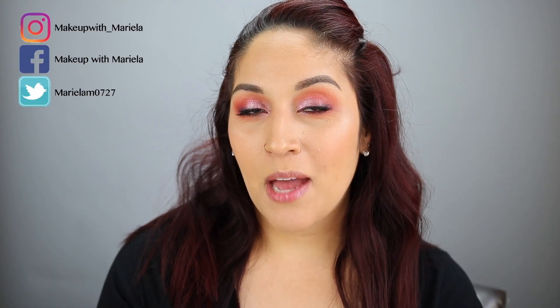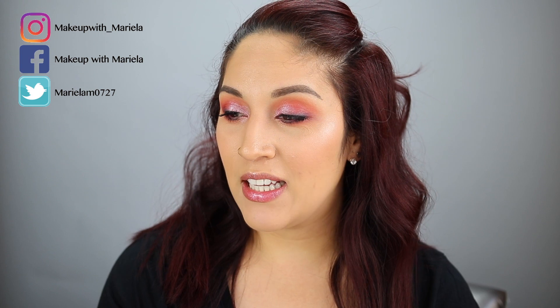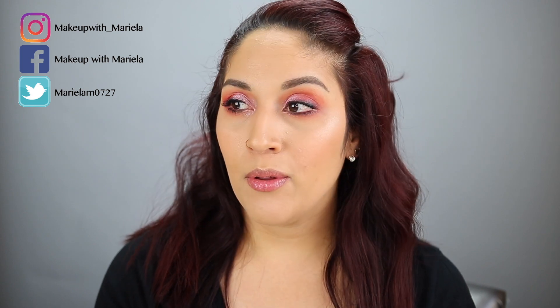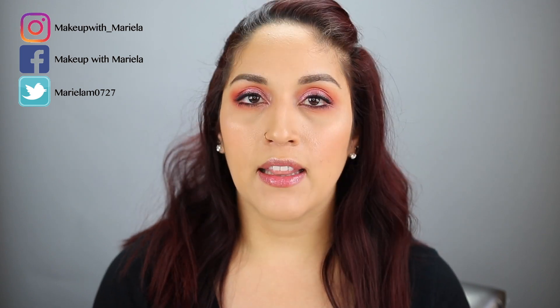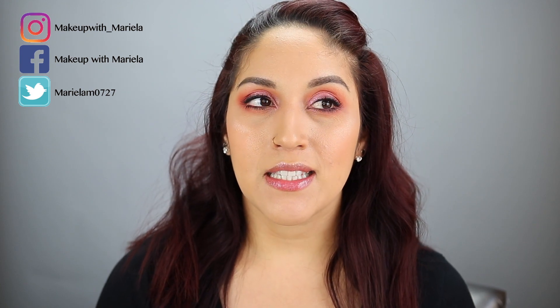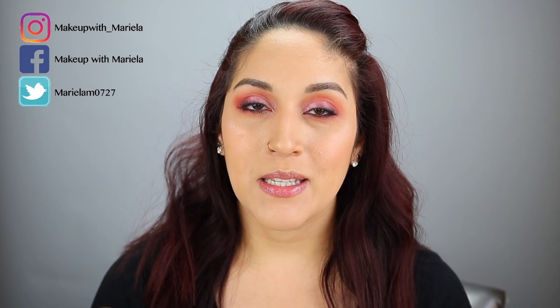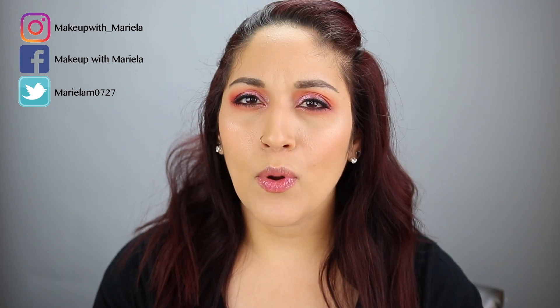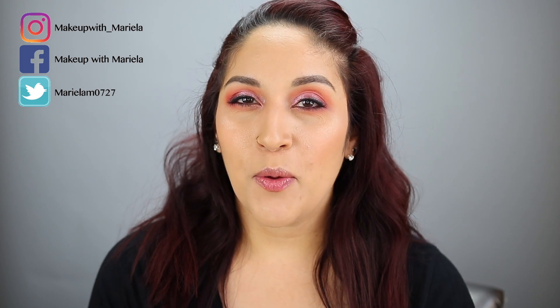Hey everyone, welcome back to my channel! Today I'm going to be doing a pan that face palette. A lot of people are doing pan those eyeshadows, and I decided to pan a face palette instead. I do have quite a few of both, but I decided that this is a face palette that has been in my collection for a while, so let's go ahead and try to pan it.